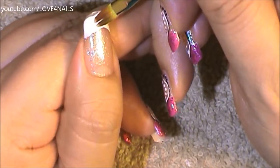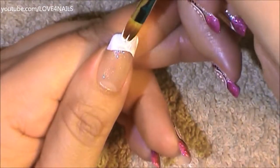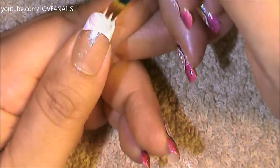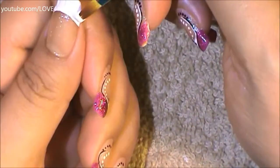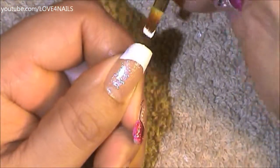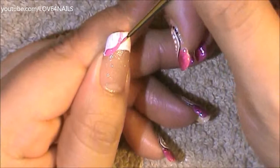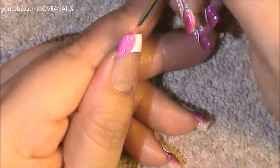I'm painting the French tip manicure in white. I'm using acrylic paint for this, but you can also use nail polish. This is my first coat, and I decided to go in with a second coat as well, just so the color could be a lot more vibrant.